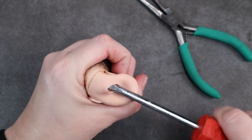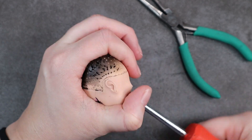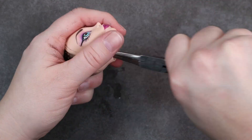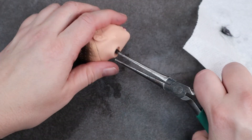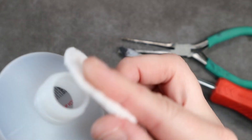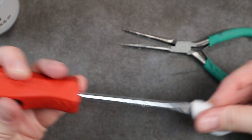I went ahead and prepped her like normal and shaved her head down. Then I scraped out all of the plugs with my flathead screwdriver and then pulled the gunk out with some needle nose pliers. It was really sticky and nasty after the hot water soak, so I did need to clean my tools off with a little bit of acetone.